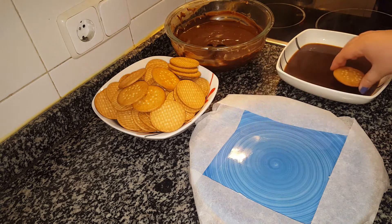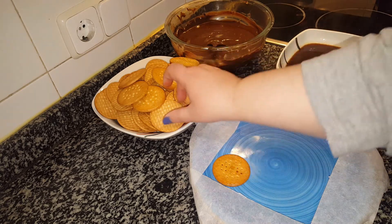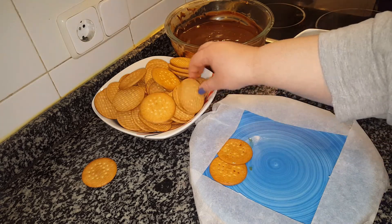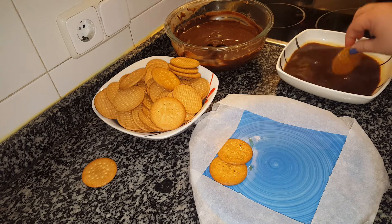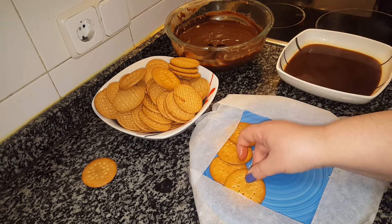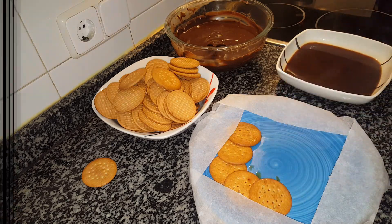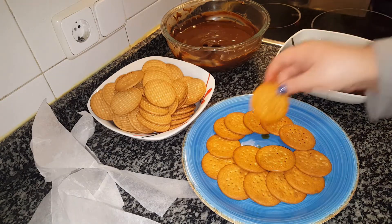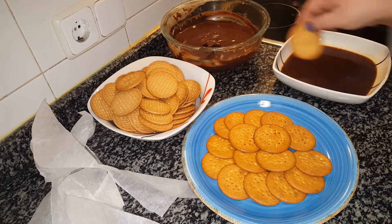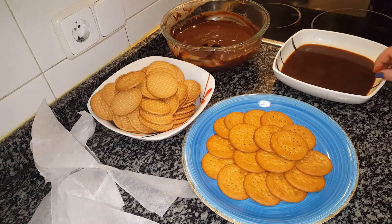We let the coffee cool a little so we don't burn our hands, and we begin. All you do is dip the biscuit — don't let it soak completely, that is, don't leave it floating there getting soaked, because otherwise it'll absorb too much and we don't want that. I'm placing them overlapping each other so we have no gaps, at least in the base, making a circle with the shape of the plate.